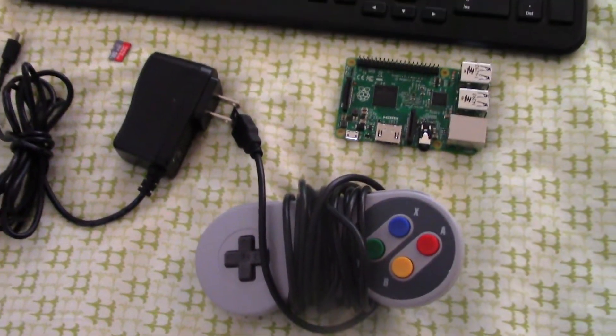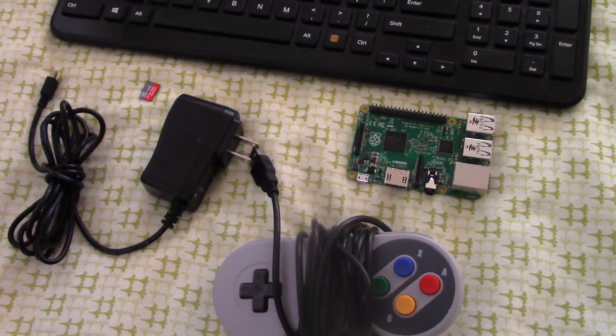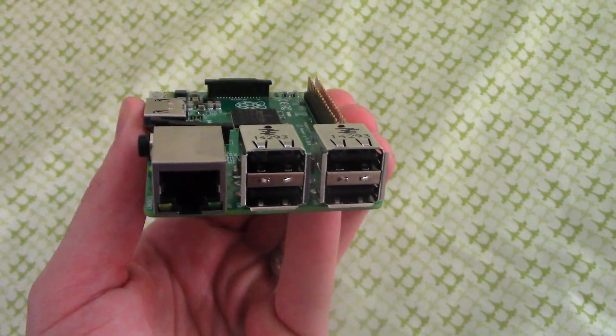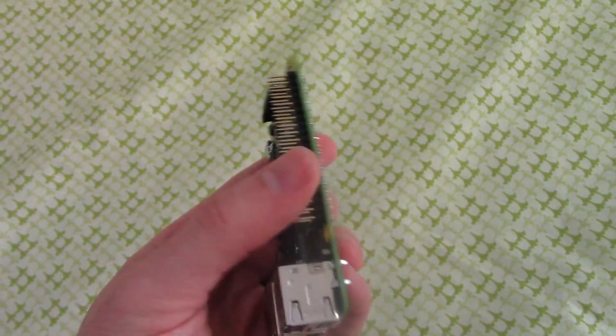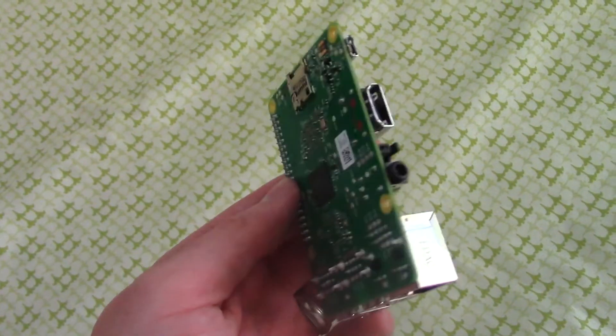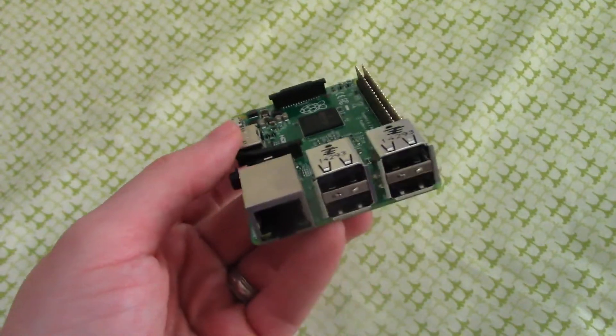Once the image is transferred to the SD card, move the card to the Raspberry Pi. Plug in your keyboard and your controller, and this part is very important: you want to plug the Pi into your network. I chose to plug directly into my router with a CAT6 cable. If you prefer to use a wireless adapter, that will certainly work but may require a little bit of manual configuration up front. You just need to make sure that you're online.